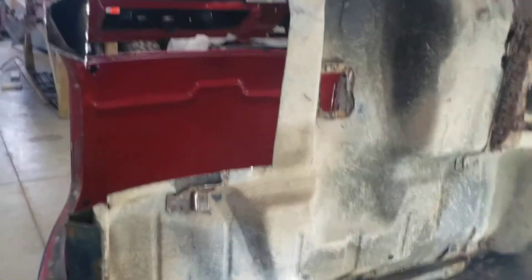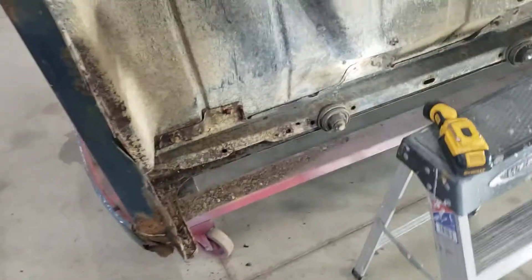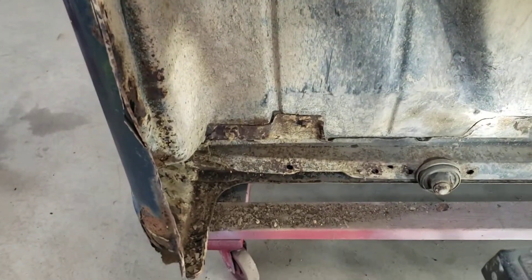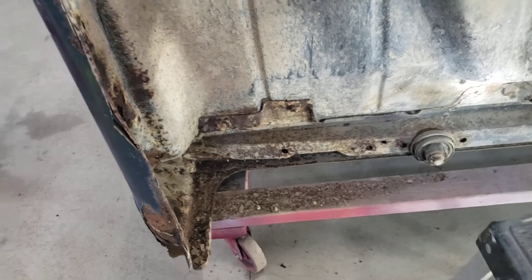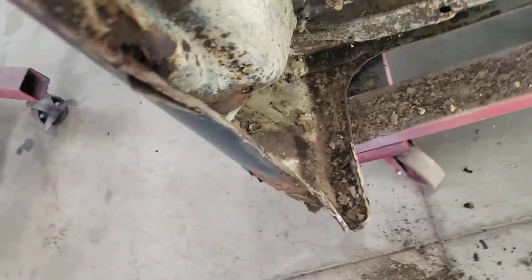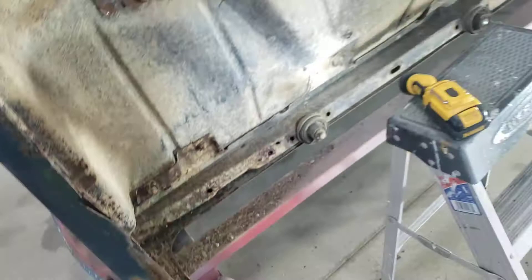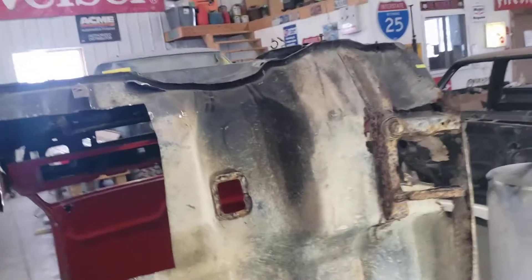This is pretty bad but I've seen them worse and I've fixed them. I'll get the top part done, then flip it back over once I get the rocker in place, and then finish up the back side — inner and outer cab corners. You can see the usual; that ain't too hard.